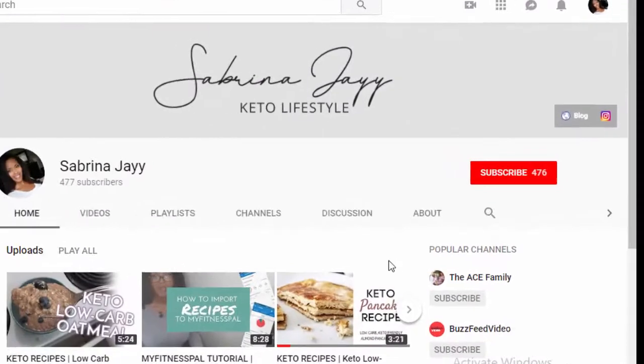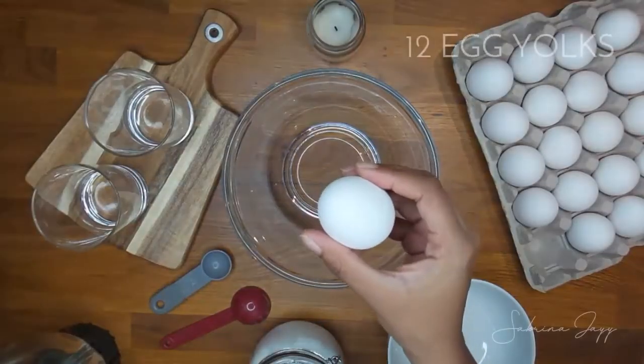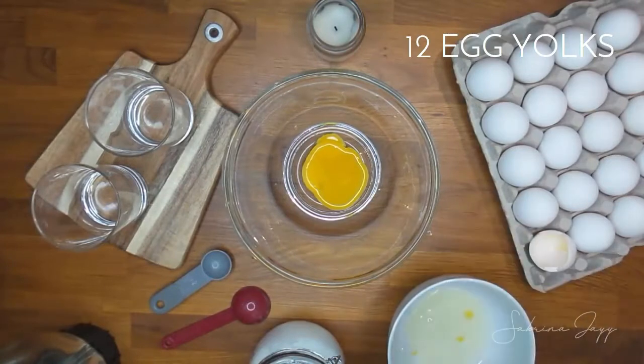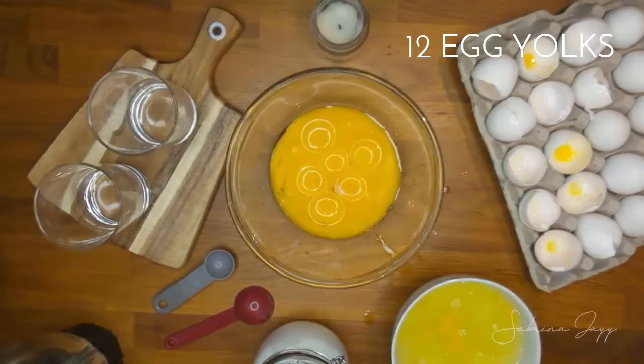If you haven't yet, please make sure to subscribe to my channel for some more keto recipes. So I'm gonna go ahead and take a medium-sized bowl and put in 12 egg yolks. I am separating the egg yolks from the egg whites, which is probably the most labor-intensive part of this recipe.